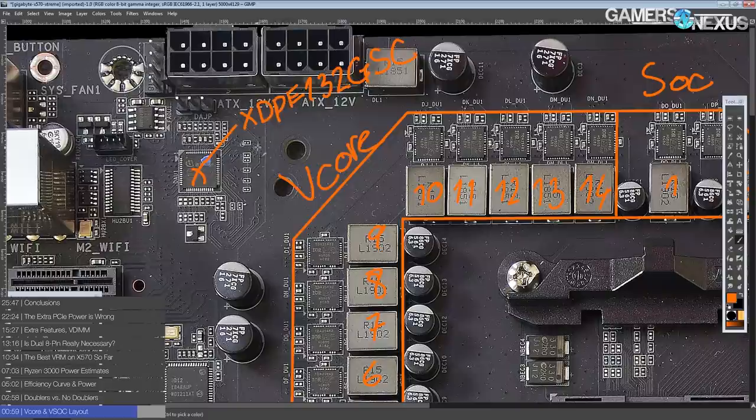I guess technically EPYC would kind of fall into that category if EPYC was overclockable, which it isn't. But maybe AMD will decide to put out like a four gigahertz base clock version of EPYC that just pulls a stupid amount of current — in which case, yeah, that's the kind of thing this chip is meant for.